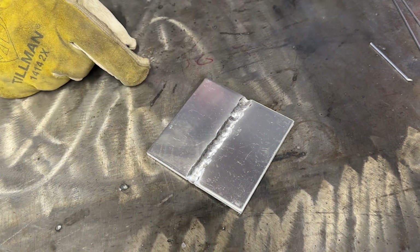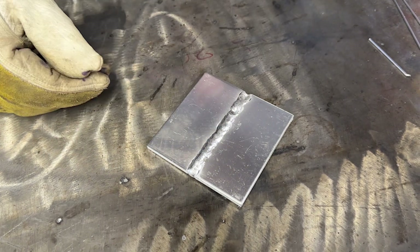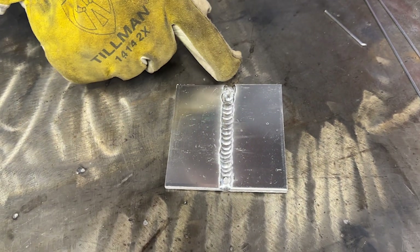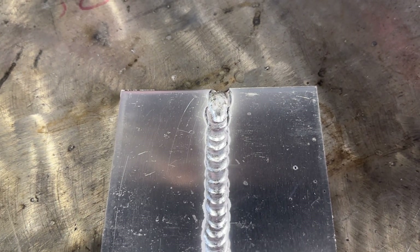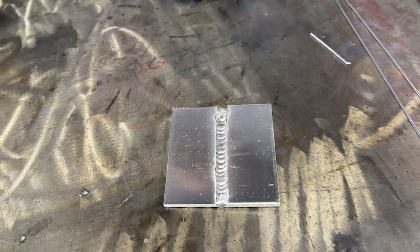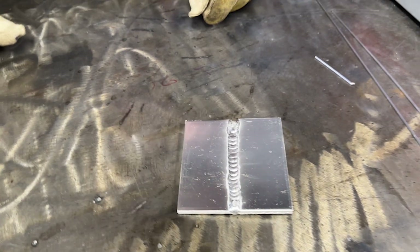Now that this is smoldering hot, you don't see defined ripples anymore because it's all just way too hot. And you can tell on the back side here where the crater wasn't filled — it's filled now. It pushed all the way through. So that's how much power is in that little machine with the AC-DC mix. That's a good tool to have in your toolbox for when you have to weld heavy aluminum and you don't have helium handy, or you don't want to carry the expense of the helium.